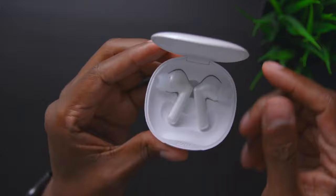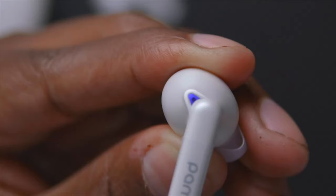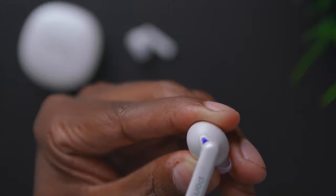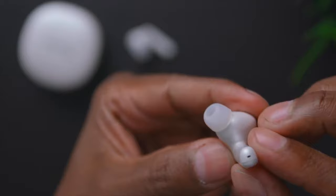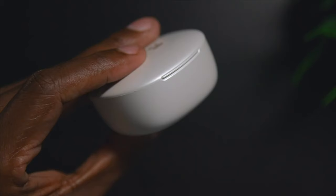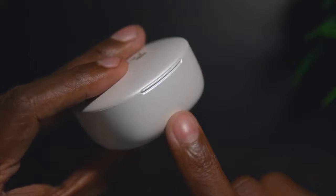On the back you're going to find a USB-C charger input. When you open them up, there are the earphones. If you take them out, there are some contacts right there. Inside, there are LEDs that let you know if it's in Bluetooth mode. There's also a microphone called the Feed Forward Microphone, another one on top called the Feedback Mic, and on the bottom that's the Talking Mic.